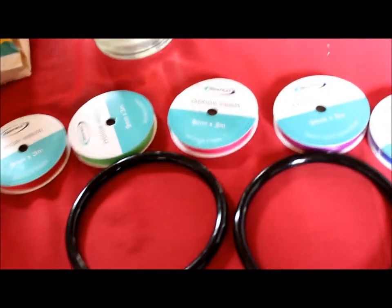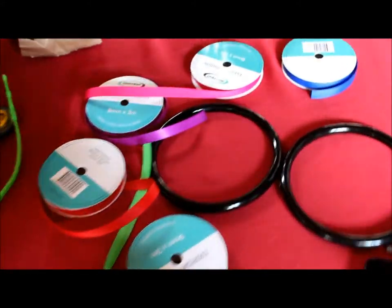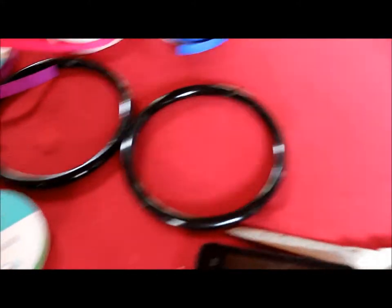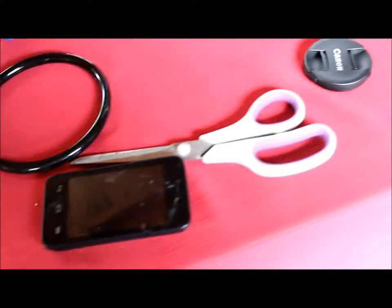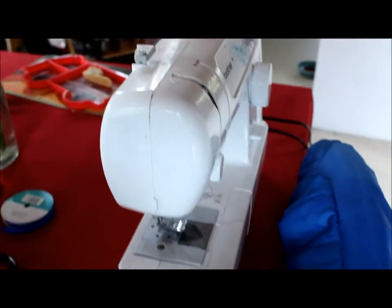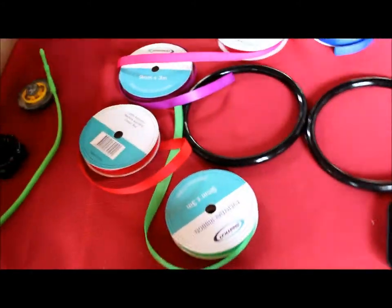So here we go. To make this yourself, you need five different ribbons in any colour you'd like, and just one of these rings - I have two, I'm going to make two. You'll also need a pair of sewing scissors and a sewing machine, though you can use hot glue - I prefer to sew it up.